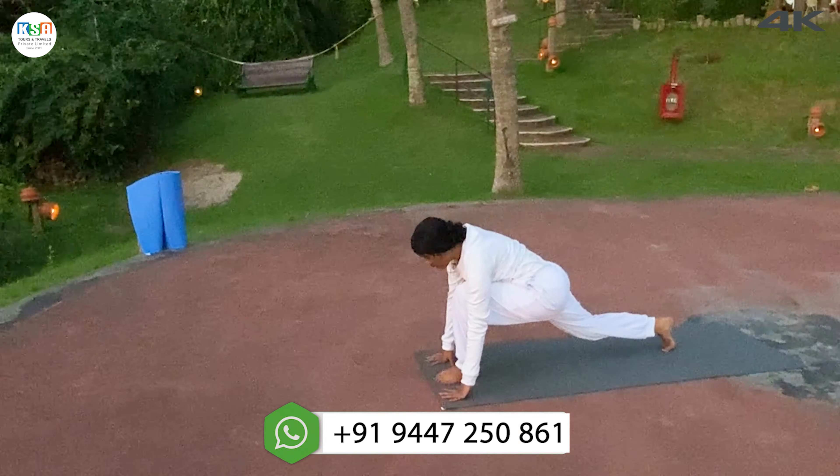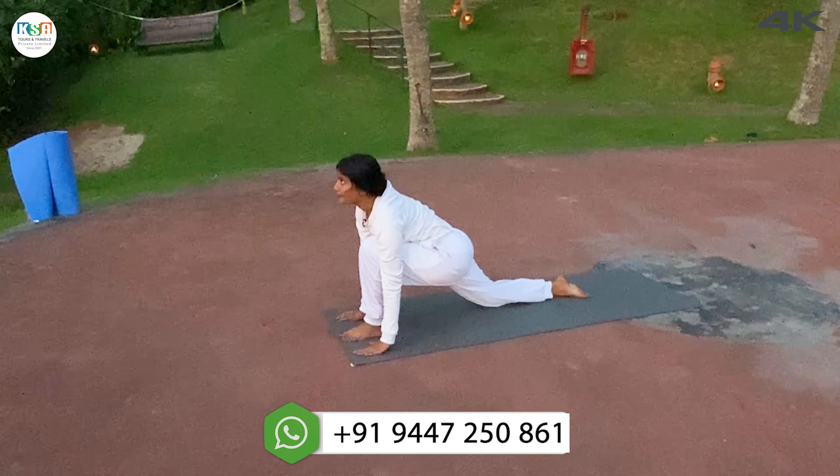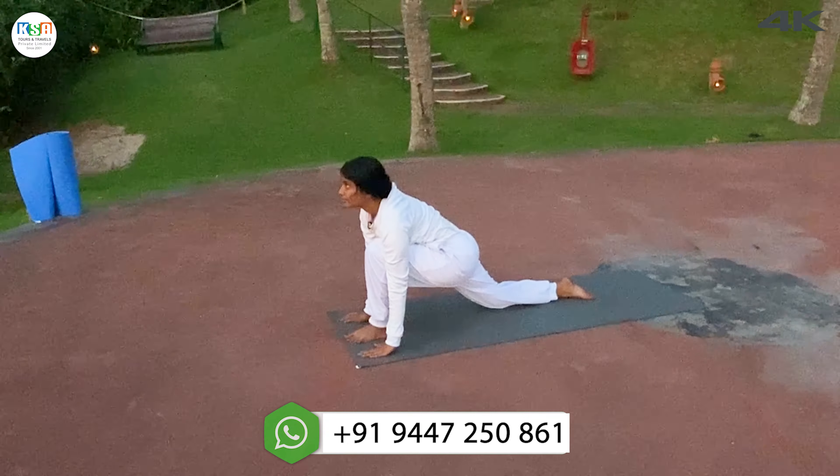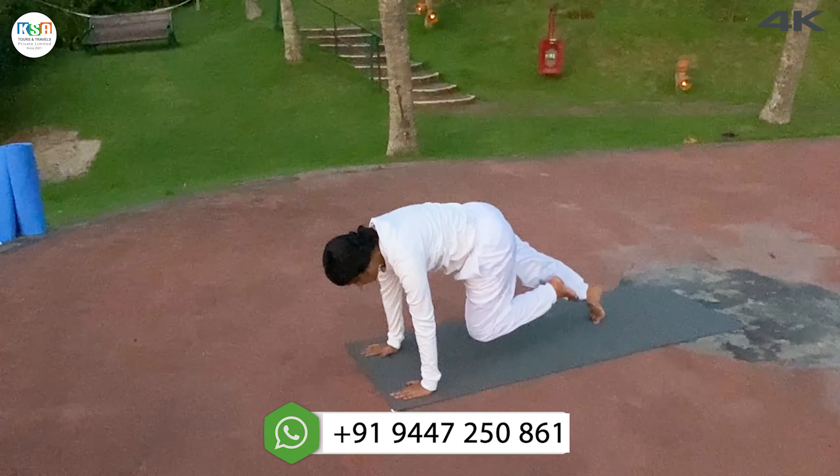Inhale, stretch, right leg back. Right knee down, look up. Retain the breath. Other leg back, push up position.